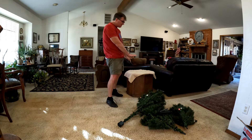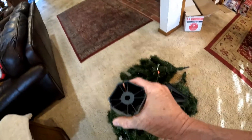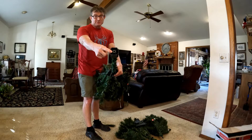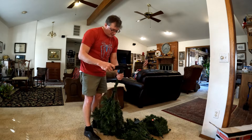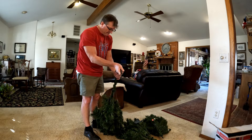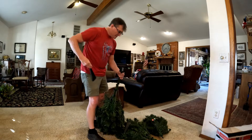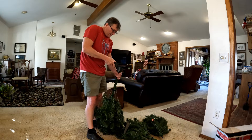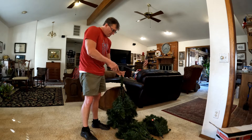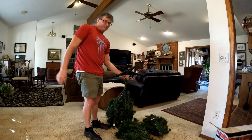Our next step is to put the legs in here — that is where they go. This is one. I'm going to make sure the feet are down. There we go — one, two, three, and four.